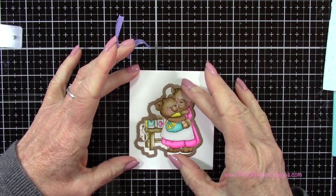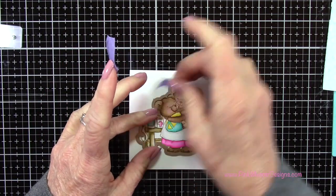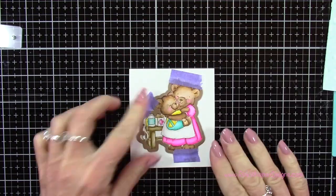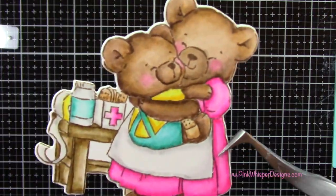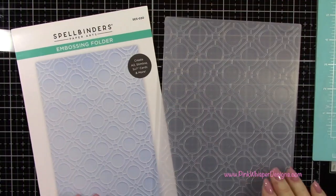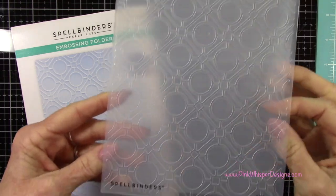Now that our coloring is all set, let's grab the coordinating die. We're going to tape that down with a little bit of purple tape and run it through the die cutting machine. I like to put a little piece of scrap paper on top once my coloring is done just to make sure it doesn't get dirty, because sometimes my plates aren't always as clean as they should be.